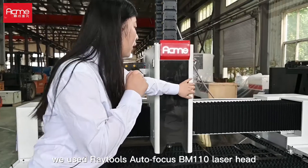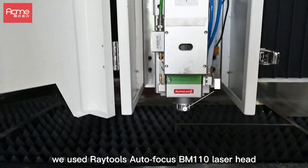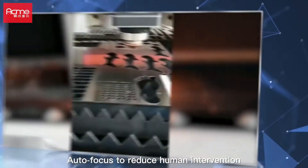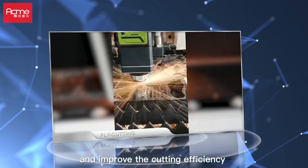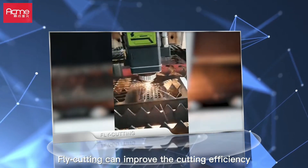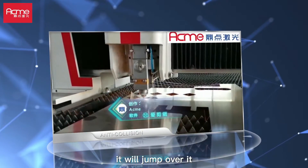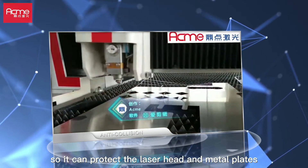This is the laser head. We use the Retus Autofocus BM110 laser head, which has autofocus, fly cutting, and anti-collision functions. Autofocus reduces human intervention and improves cutting efficiency. Fly cutting improves cutting efficiency and ensures cutting precision. When the laser head detects barriers on the plate, it will jump over them, protecting the laser head and metal plates.